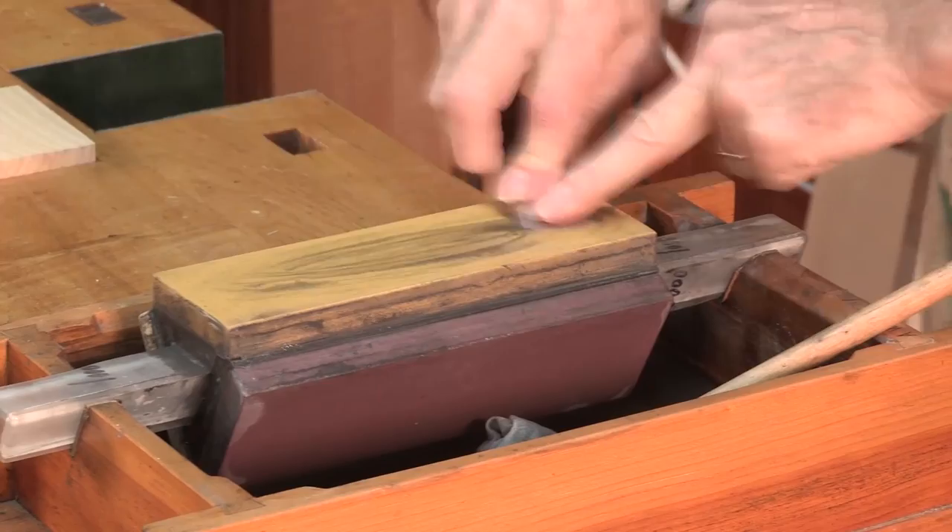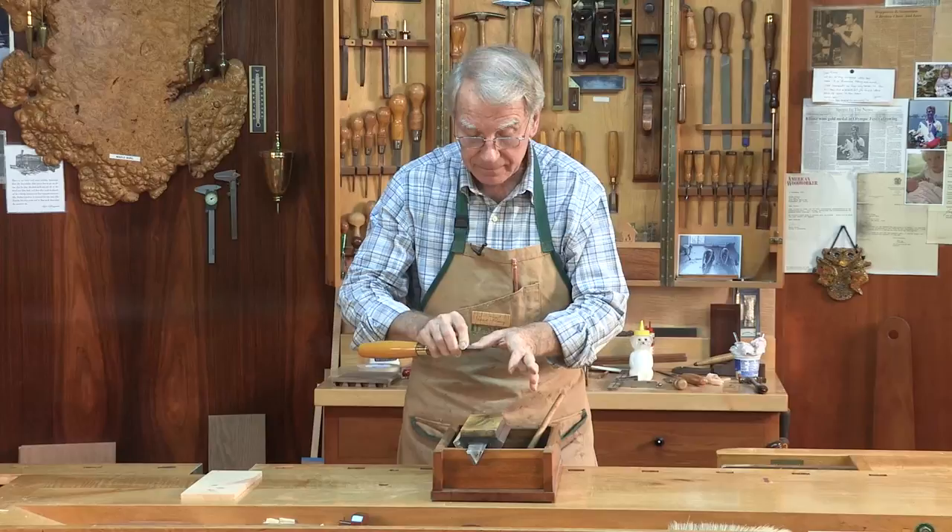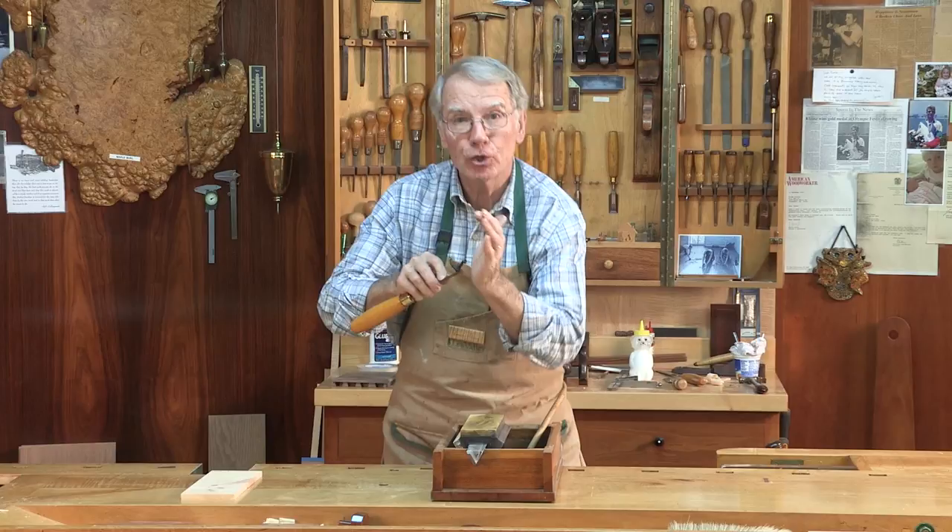Push hard. You can see my bench bending — I'm serious. If you want to do this right, you push hard on the stone. Yes — I have a burr all the way across. Little tool, still turned over.